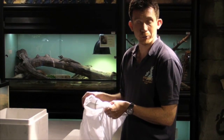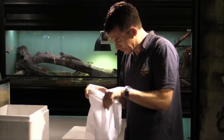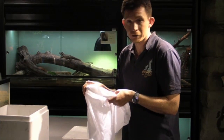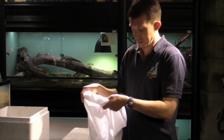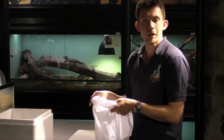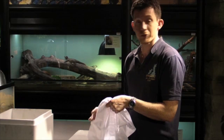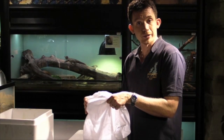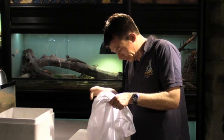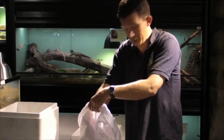When removing any reptile from a bag, because you can't necessarily see where the animal is, always try and get an idea as to where its head is and how it's behaving. Transport can be fairly stressful, so the animal may behave quite erratically. Also, if it's an animal that you're not familiar with, be aware that unfamiliar smells and being in unfamiliar surroundings may cause the animal to behave defensively. Once you've found the animal within the bag, you can grab hold of it and handle it in the usual way.